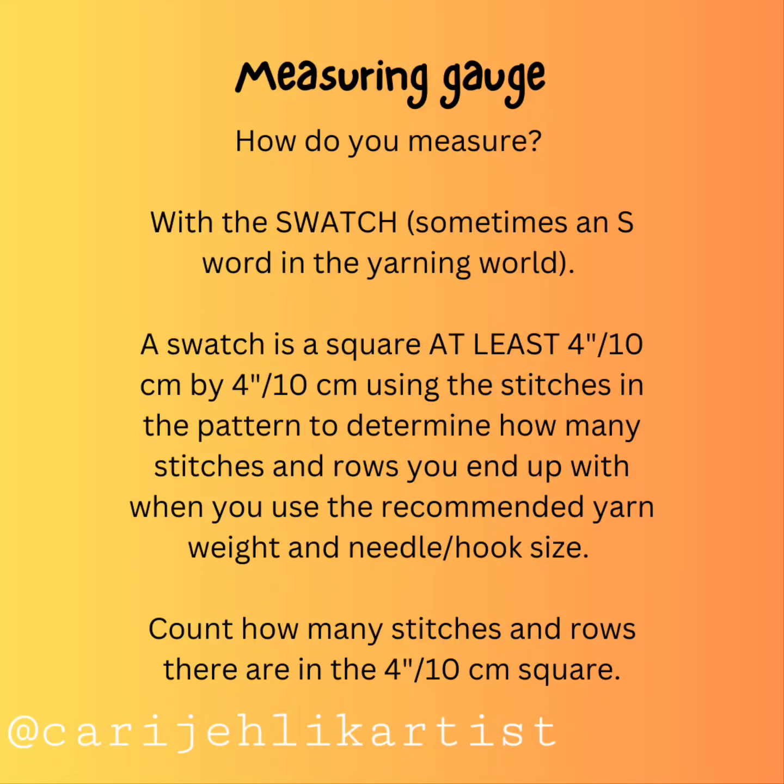Measuring gauge — how do you measure? With a swatch, sometimes an 'S word' in the yarning world. A swatch is a square at least 4 inches (10 centimeters) by 4 inches (10 centimeters), made using the stitches in the pattern, to determine how many stitches and rows you end up with when you use the recommended yarn weight and needle or hook size. Count how many stitches and rows there are in the 4-inch (10 centimeter) square.